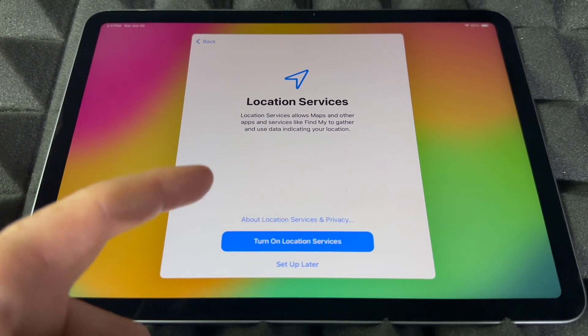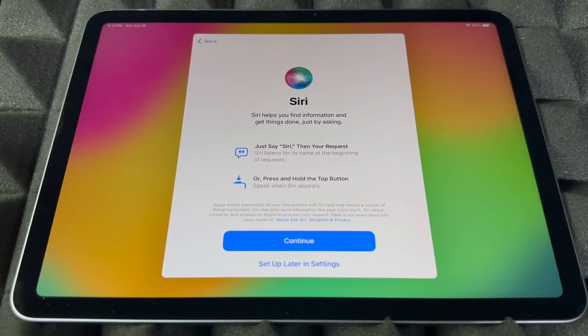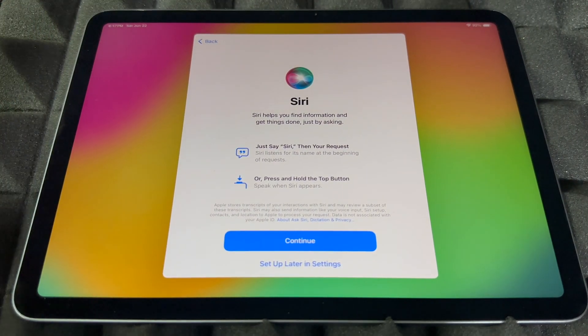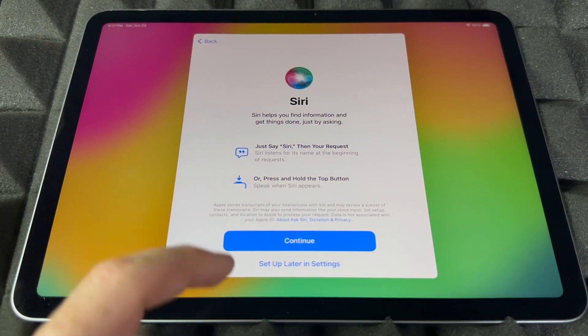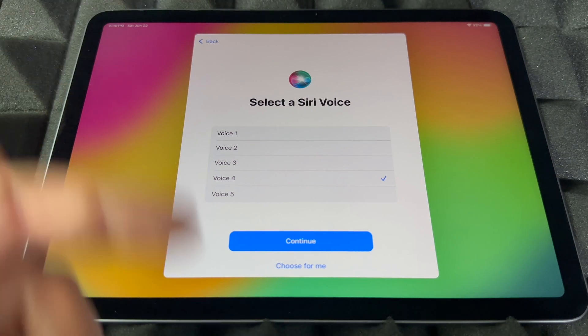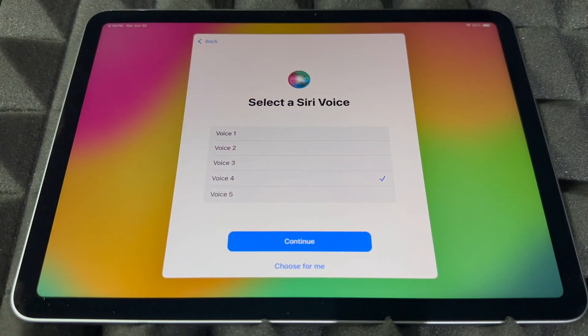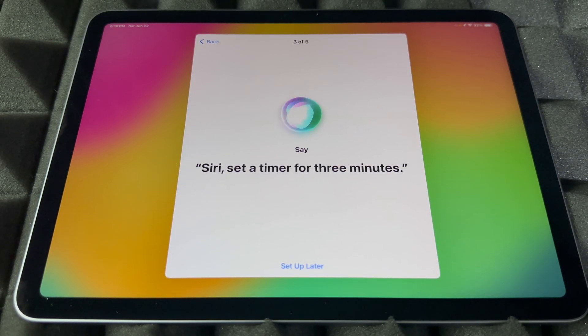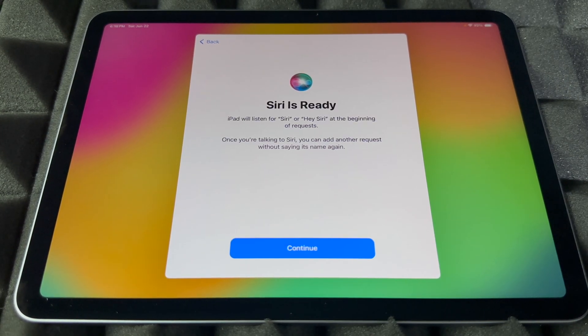From here, I would always turn on location services so you can use Google Maps and all that. Siri is really cool and easy to set up — though again, you can set it up later in Settings. I like voice number four — it's the one I'm used to, and you can change it later in Settings. Pretty much everything we're doing right now can be changed later. After setup, Siri will prompt you: 'Hey Siri, how's the weather today... send a message... set a timer for three minutes... get directions home... play some music.' And Siri's ready.